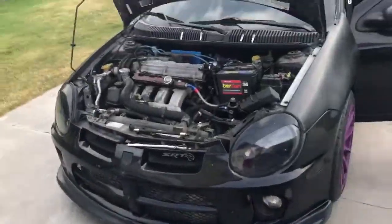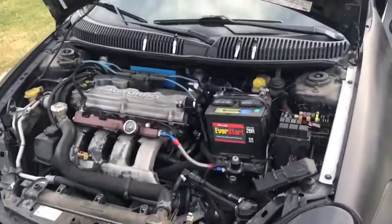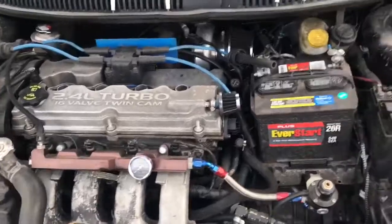Alright, so I'm going to show you a compression test on an SRT4 Neon. It works for any car, honestly.